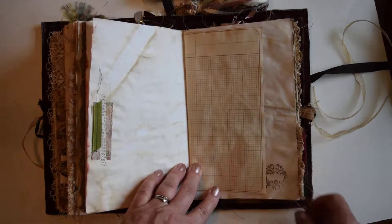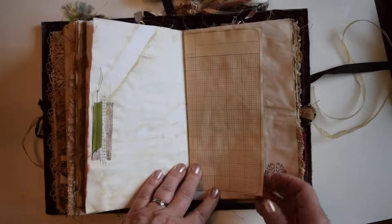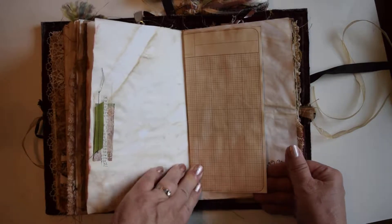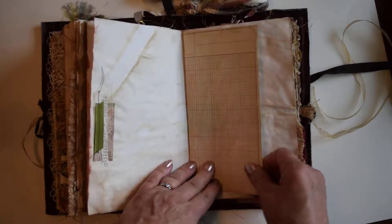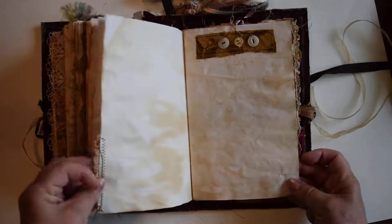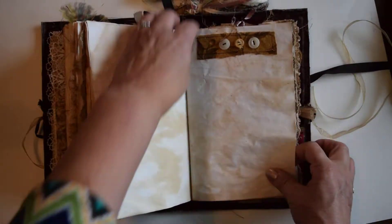A little disclaimer — this page is sewn on a little bit crooked, but it's a junk journal, so a little crooked is fine! There's stamping, a little bit of lace, and fabric with buttons.